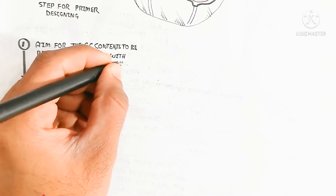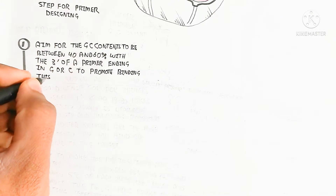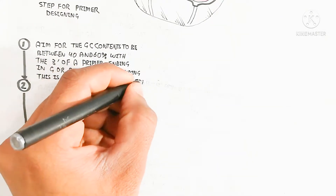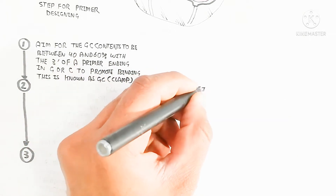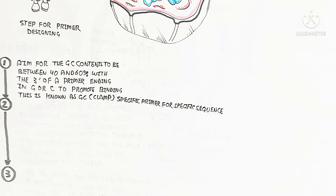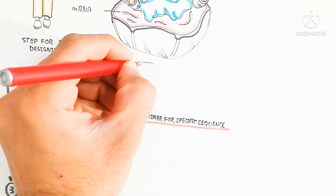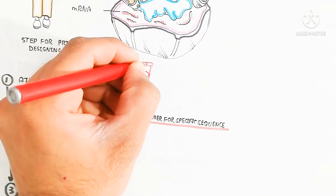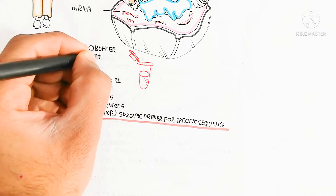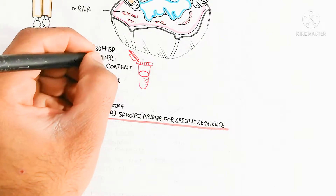The aim is for the GC content to be between 40% and 60%, with the 3' end of a primer ending in guanine or cytosine to promote binding. This is known as the GC clamp. This is a specific primer for a specific sequence, which is an important thing. We need to understand that a specific primer targets a specific sequence for amplification of DNA in the polymerase chain reaction.